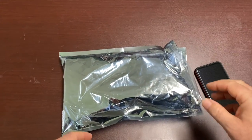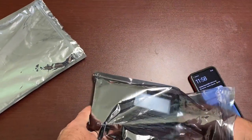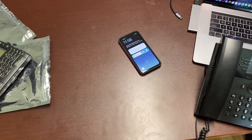So I'm kind of asking you guys — tell me what it is that I'm doing wrong, or maybe I just simply am not understanding what a Faraday bag or a Faraday cage is supposed to be able to do. Let me know, leave it in the comments. Thanks.